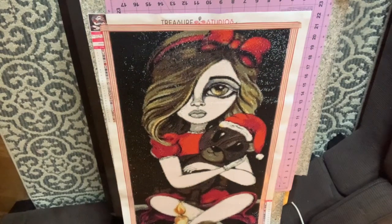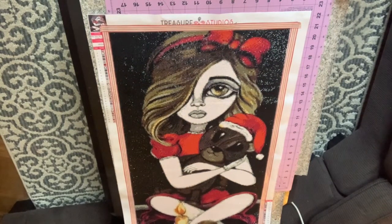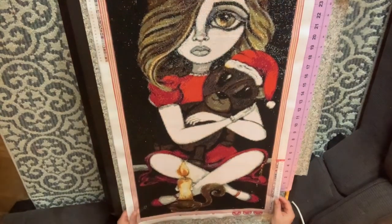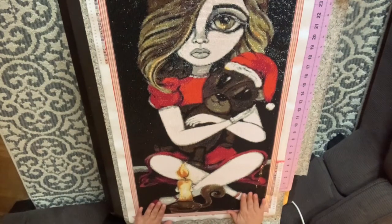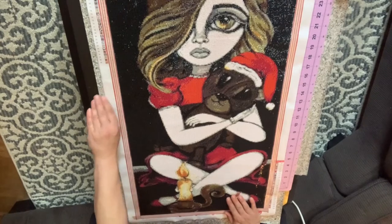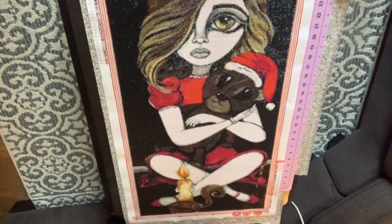I'll let you see the top half. Don't you just love her hair and all the highlights in her hair, and the bear and the candle. I loved working on this. I loved every minute of it, even though it had a lot of 310. I still loved it very much.